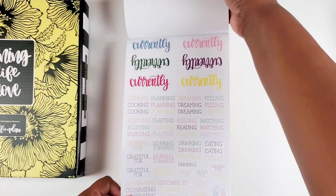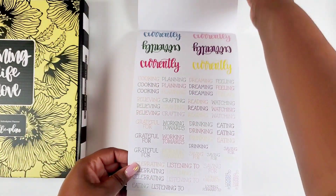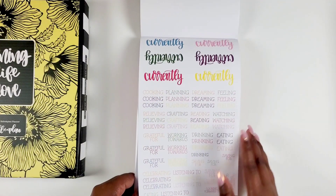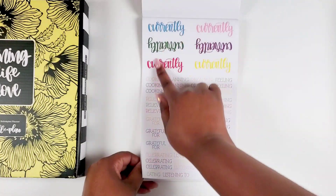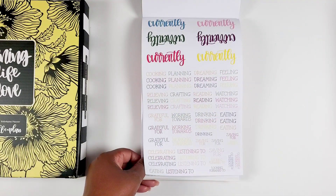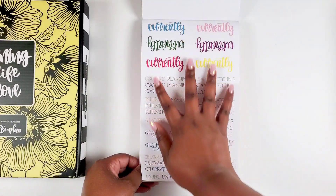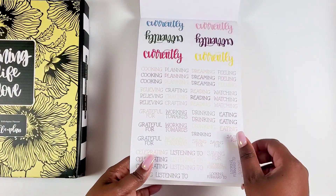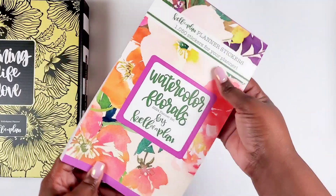We get two pages of that, and then we get 'Currently' pages — currently labels! You can create some 'currently' pages out of this. I love this. I think for 2024, in my Kelleva planner — because I love using the vertical as my journal — I want to use these as a monthly overview. My Kelleva planner and I have a special relationship, and putting these currently pages in there just makes sense. I love that she included this because now I've got options. That's the watercolor florals sticker book.